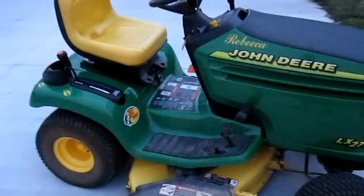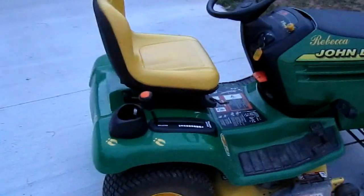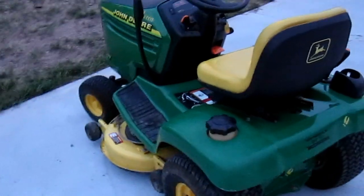Howdy everybody. So I'm sure you're probably wondering why this video is titled Rhino-lined Lawnmower. Rhino-lining is for truck beds, right? Well, it's not only for truck beds.